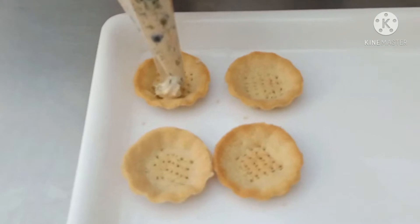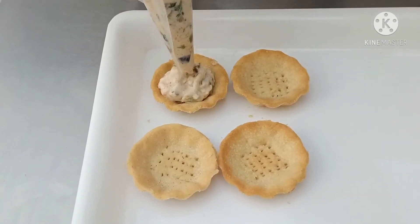Now let's pipe inside. A nice portion you have to put inside. The stuffing is ready. Now we will do the plating.